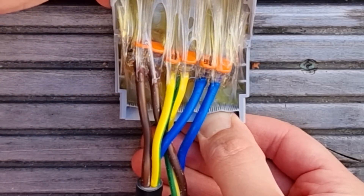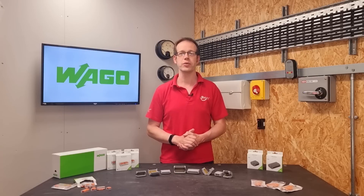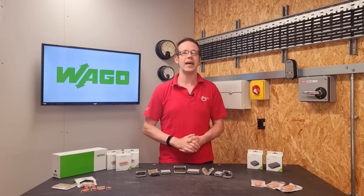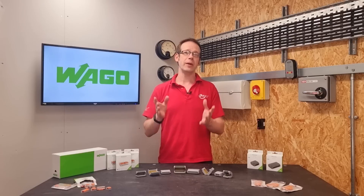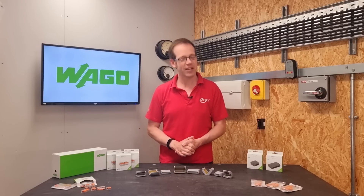The Vargo gel box is an excellent solution to the need to keep connections dry in difficult circumstances, and is sure to come in handy for applications that we haven't even thought of yet. If you've enjoyed this video, you may want to check out one of these videos here. Thank you very much for watching.